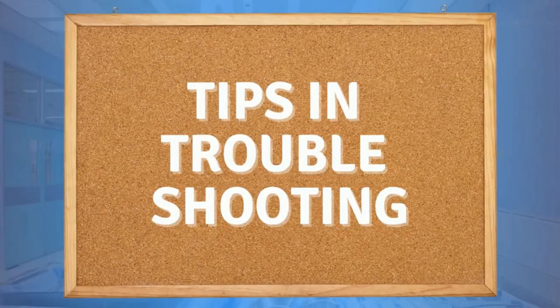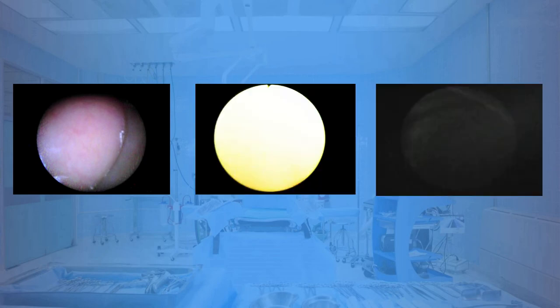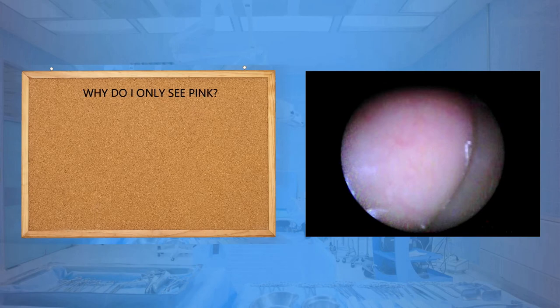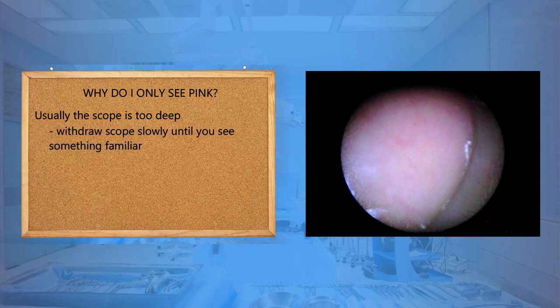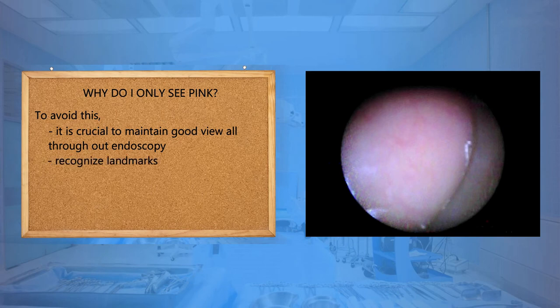Some tips in troubleshooting. There are times when you only see pink, sometimes only white, and sometimes black. Why do you only see pink? Usually the scope is too deep — withdraw the scope slowly until you see something familiar, then follow the darker area. To avoid this, it is crucial to maintain a good view all throughout endoscopy. You must recognize landmarks and use slow and subtle movements.